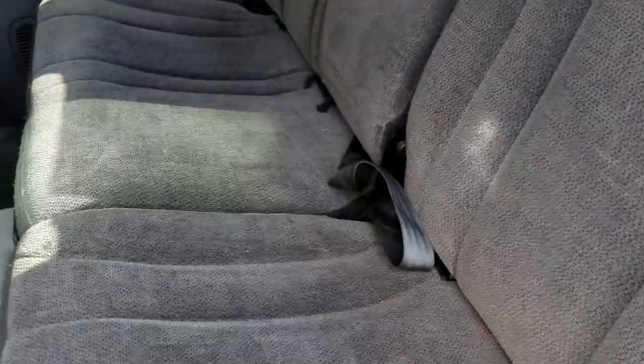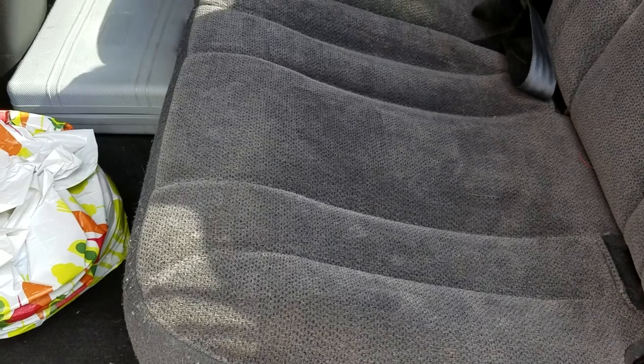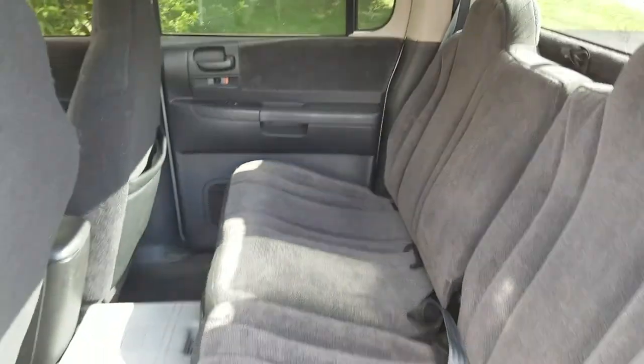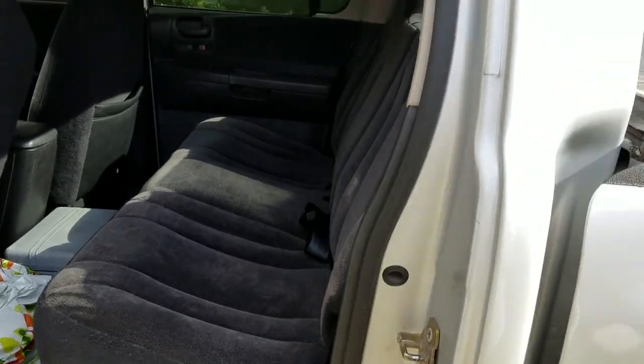And then put the seats down and boom. I've got all the tools that I usually need at any given occasion and a full back seat. So that's it.